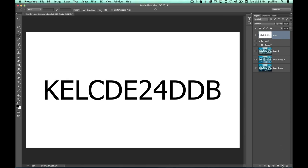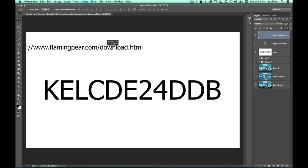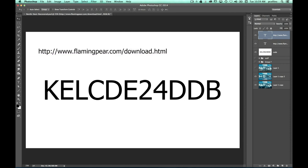This is the coupon code. The website is www.flamingpear.com/download.html. If you put in the coupon code KELCDE24DDB, you can get 40% off. This is just for Kelby One members watching right now. The plug-in costs about $24 and with this it'll knock it down to around $17. I've been playing with it all over the place — I love it. We want to do things here that are going to help you out and give you more creativity, and I've had a lot of fun this whole week playing with it.